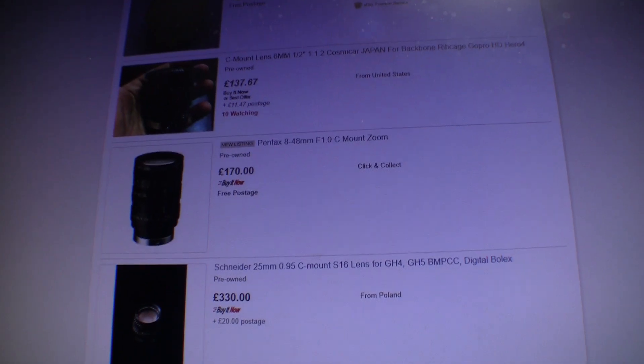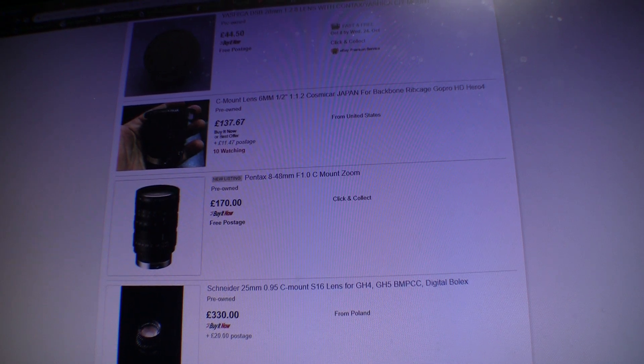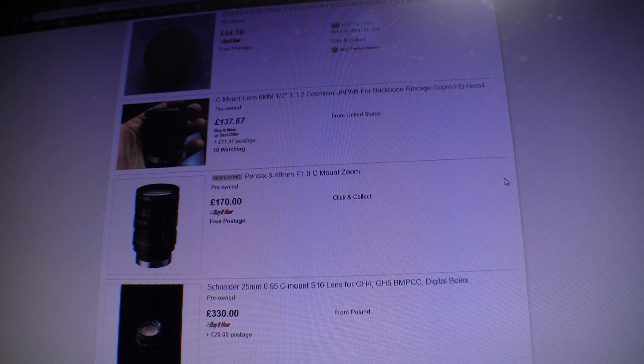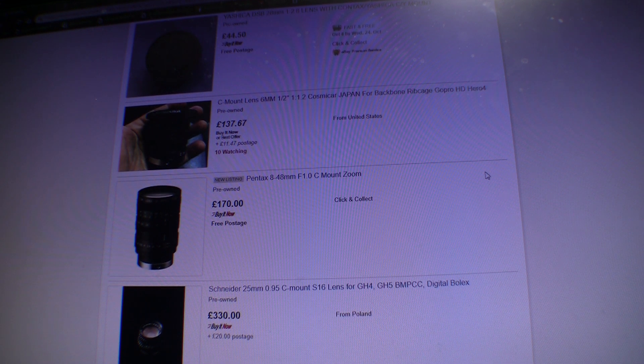If I just plop the camera down here, hopefully you can see. One of the things you want to look out for — this is a typical listing you will see for C-mount lenses. You've got a Pentax 8-48 F1 C-mount zoom. You can see why these lenses have very attractive numbers attached to them: 8-48, that's a 16-96 F1 equivalent. That is a pretty attractive lens — that would be awesome for a usual shooter. But it doesn't say anything useful on it.